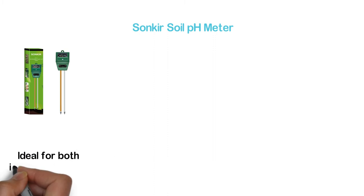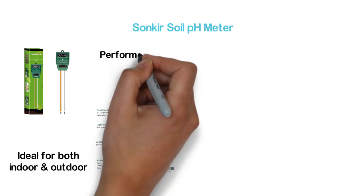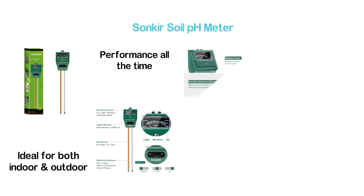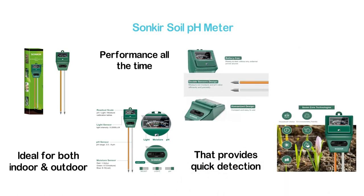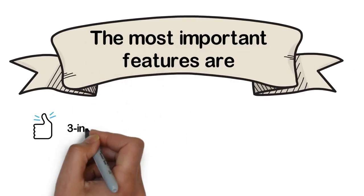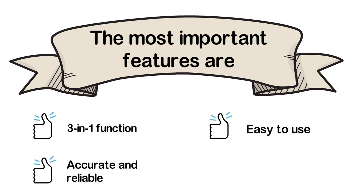The top one in our list is the Sonker Soil pH Meter. A highly efficient soil pH tester that is easy to use and ideal for both indoor and outdoor use. It delivers reliable and accurate performance all the time. It works with double needle detection technology that provides quick detection and analysis of pH acidity and soil moisture. Key features: 3-in-1 function, accurate and reliable, easy to use, and indoor and outdoor use.